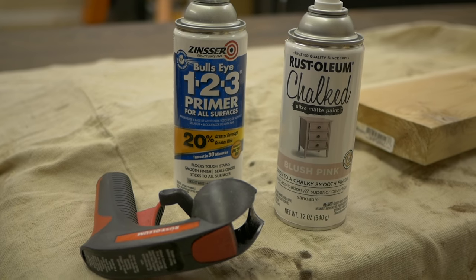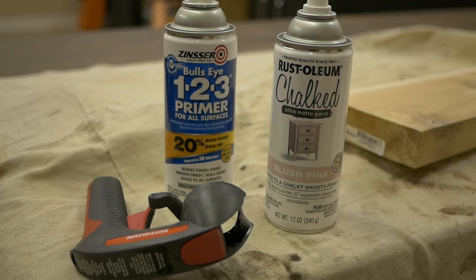Now that we've got this thing all assembled, I'm going to blow it off with a blower to get the dust off, then I'm going to prime it and paint it with a blush pink paint that we picked out for Madison. I think she'll like it, we'll see.